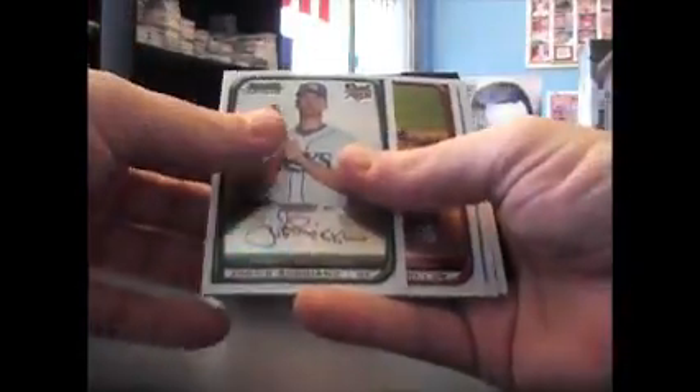Refractor James Loney — is that a refractor too? No, okay. Rookie Justin Rugano, okay.